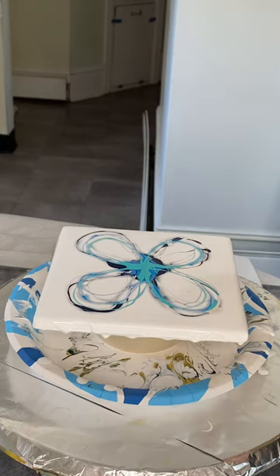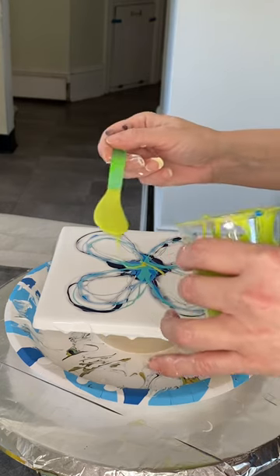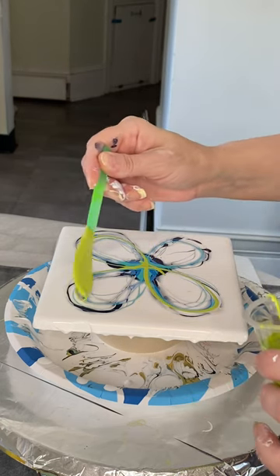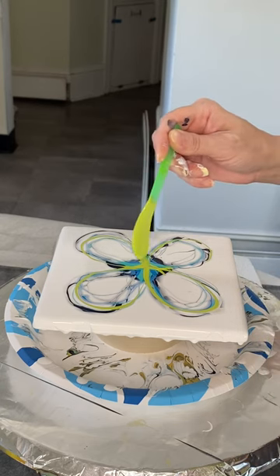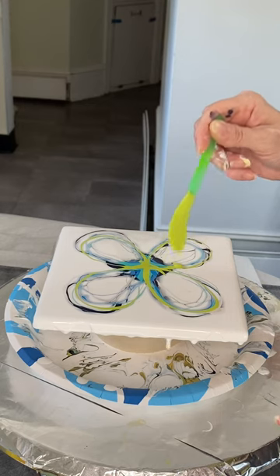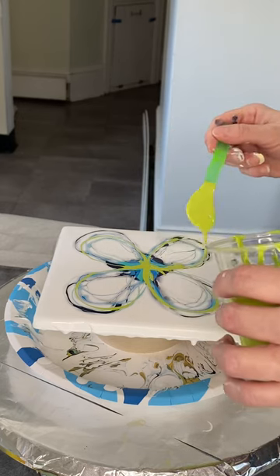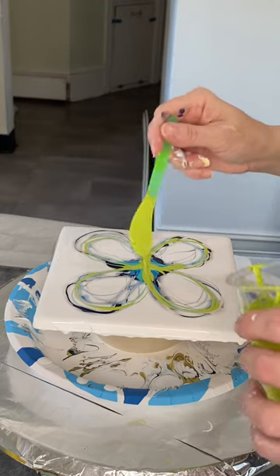I am going to grab this custom color of mine that I have nicknamed Parakeet. It is simply a mix of Amsterdam Olive Light Hue and Artist Loft White, mixed pretty much one to one. Makes a really pretty color.